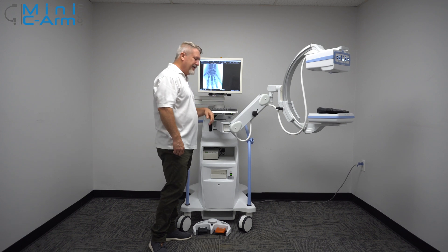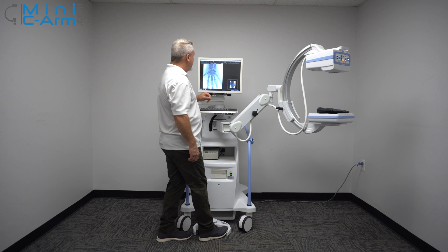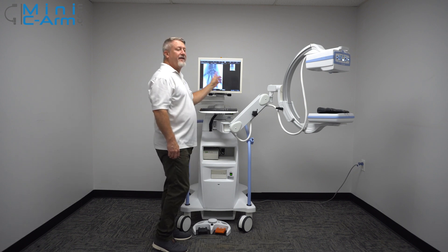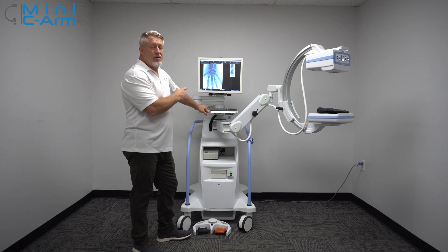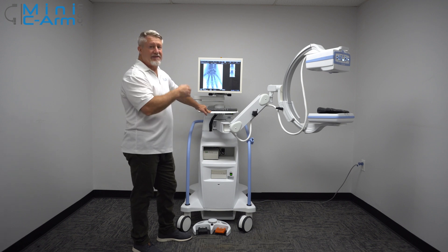Also, in between pressing the button, wait about a second — and I'll show you why here. When this populates, then you can go ahead and initiate another fluoro or another single shot. This just makes sure that the system runs properly and it works as expected.